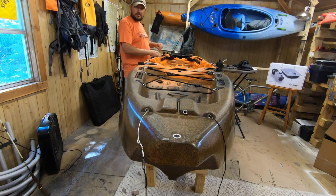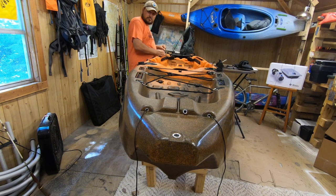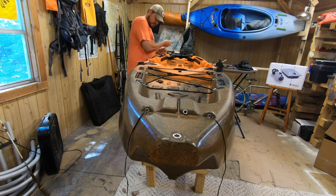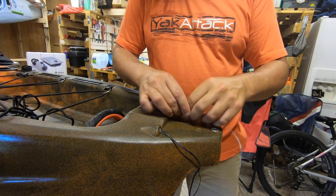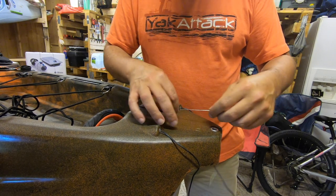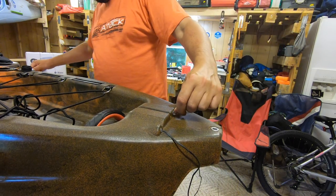Here I'm installing the rudder control cable on the other side of the kayak. Next I'm installing the rudder deployment line - this is the line that goes on the right side of the Yellowfin 120 that you use to deploy and pull up your rudder.